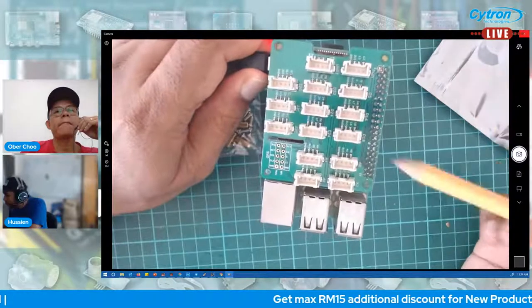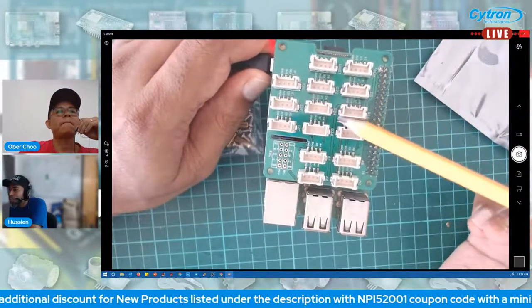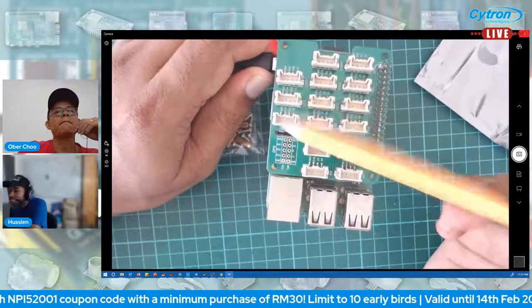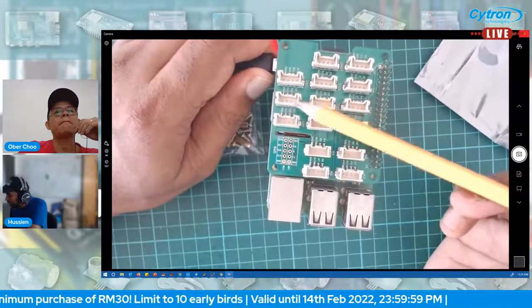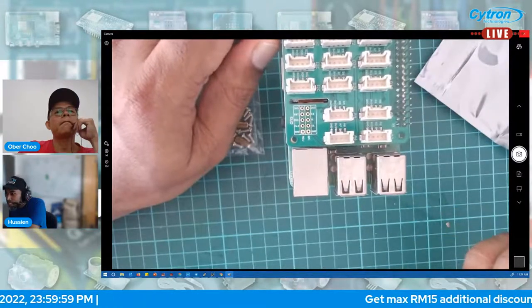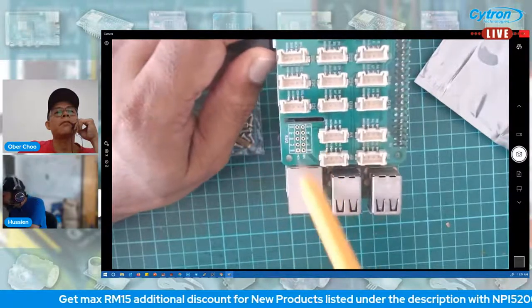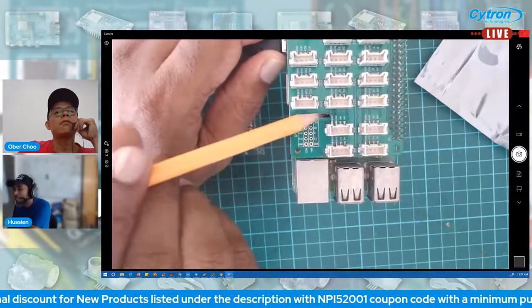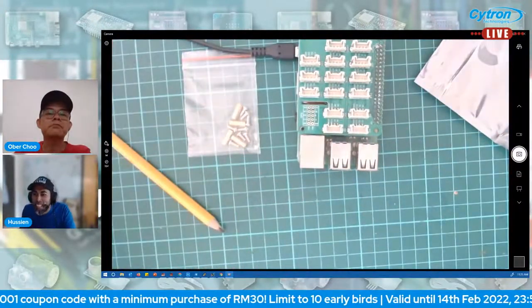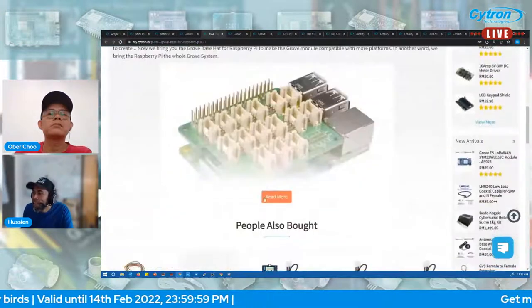This is the Grove base HAT. It's with me — let me show it. It comes with header screws so you can mount it on top of the Raspberry Pi. I'm using a Raspberry Pi 3 and it's compatible. The GPIO is still accessible on top. You have PWM, digital pins D5, D6, D18, UART with D22.